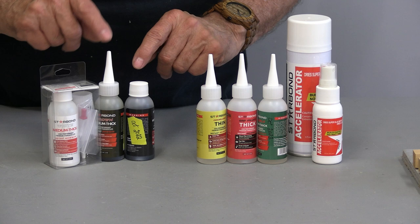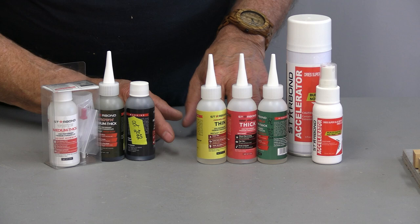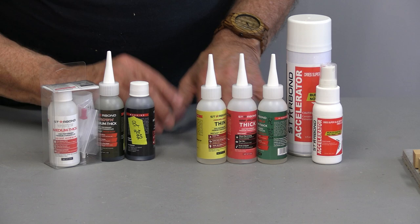They also have some colored CA glues. The latest one is white, and they also have brown and black. What I like is whenever you're ordering CA glue from them, you know that it's always fresh, and if you store it in a refrigerator it will last you at least a year and a half.